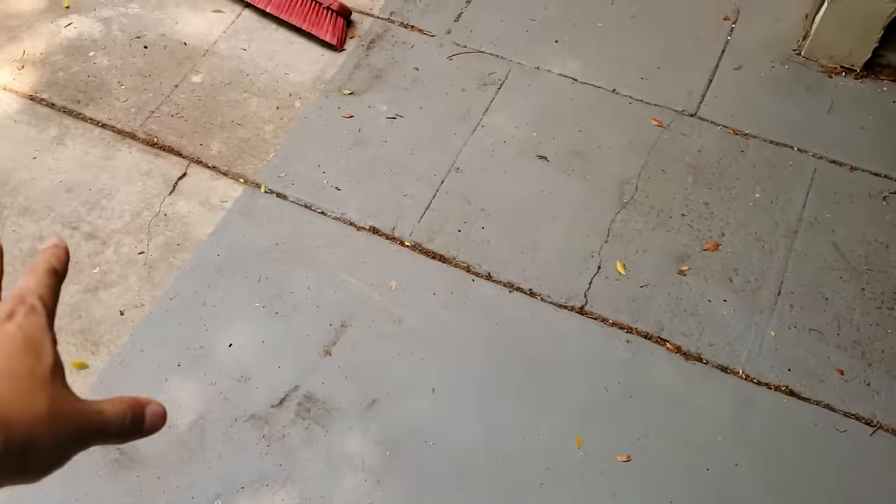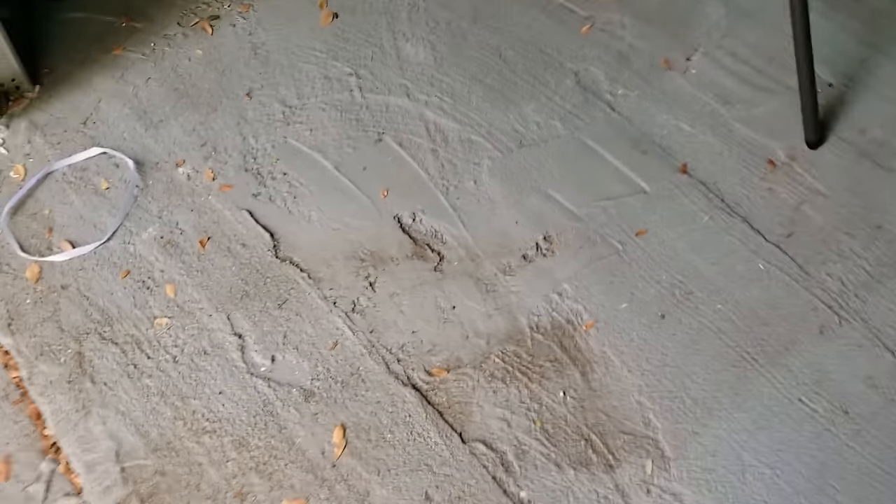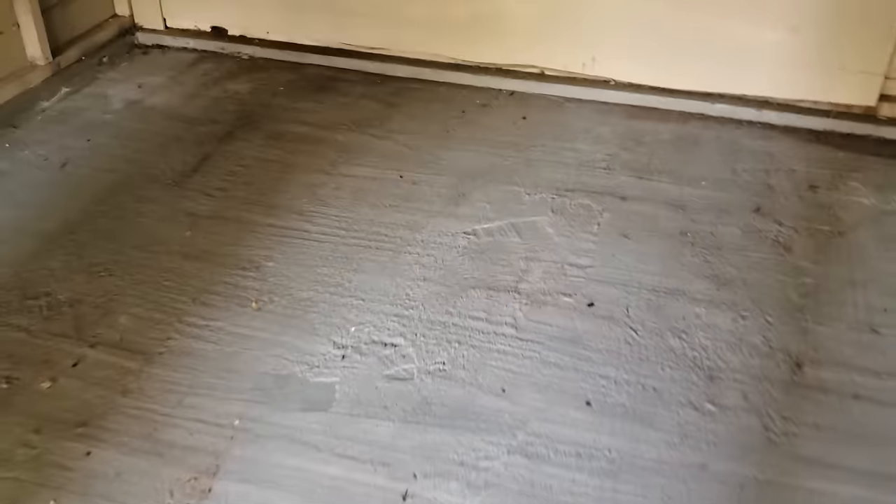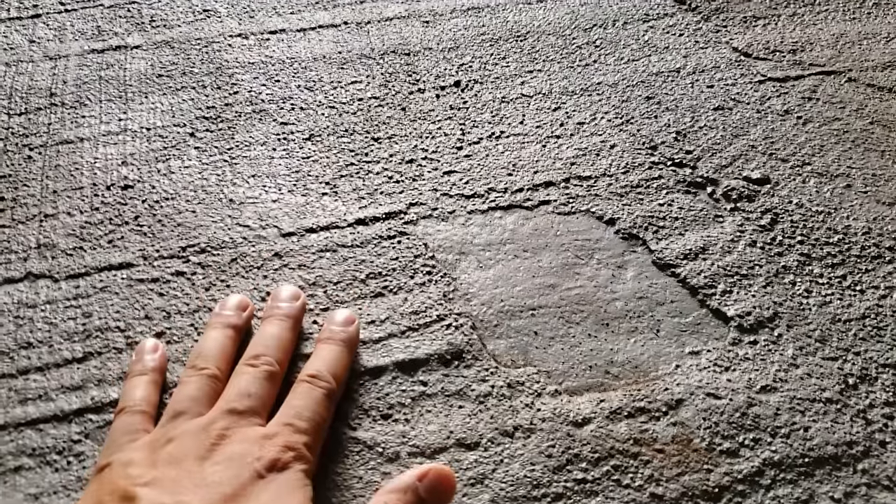The floor out here is just concrete. They painted some of it, but in here they've sort of skim coated it with some more concrete and it's really rough. It catches dirt like crazy, it's hard to get it out, and it just doesn't look that clean to me. I do want this to be just like the perfect workspace, so I'm hiring a team to come out and grind this down.